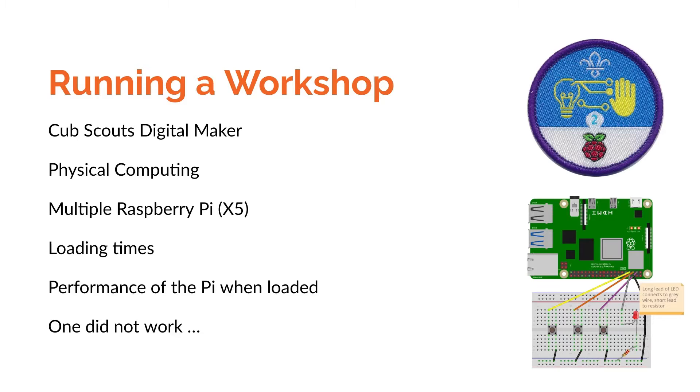I planned for between 12 and 15 participants — there were actually about twice that number of Cubs, but the other half were working on a different project. So I needed about five Raspberry Pis, giving between two and three Cubs to each computer. Challenges I faced included loading time for Scratch, performance issues once Scratch was loaded, and one Raspberry Pi that didn't work at all — which was actually a more recent model than the others.